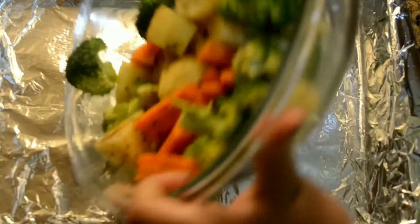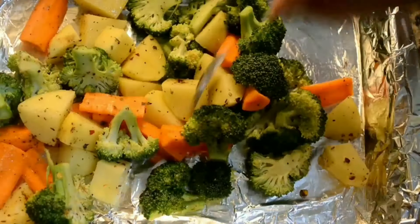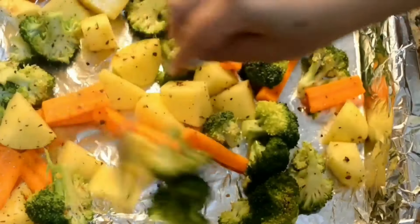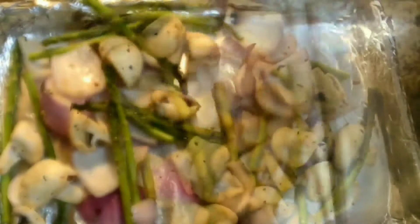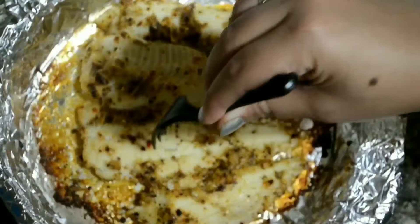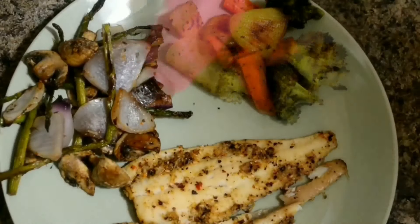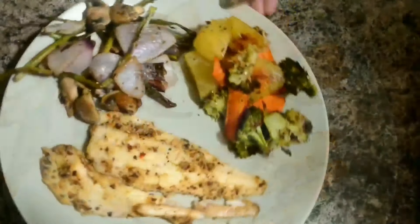Hey guys, this is Promita and you are watching Bong Trots. Welcome back to my channel. I'm back again with another recipe video and today I'm showing you how to make baked fish and vegetables. It's a very easy and healthy recipe. So without wasting any time let's start cooking, but before that don't forget to like, share, and subscribe to Bong Trots.